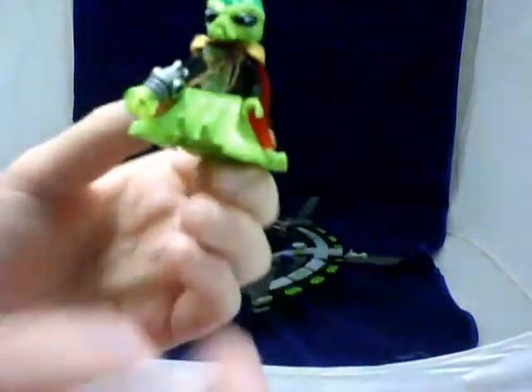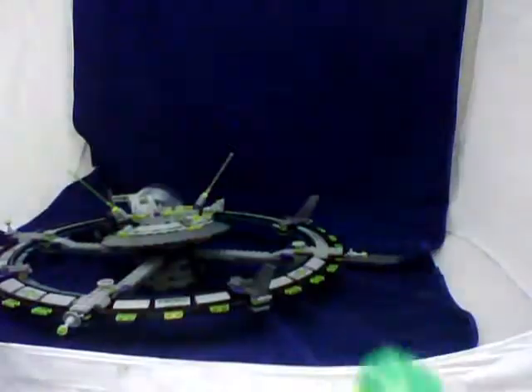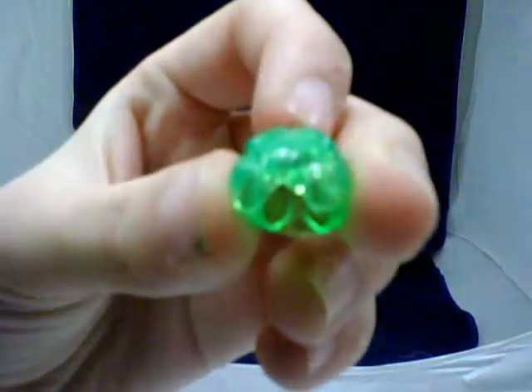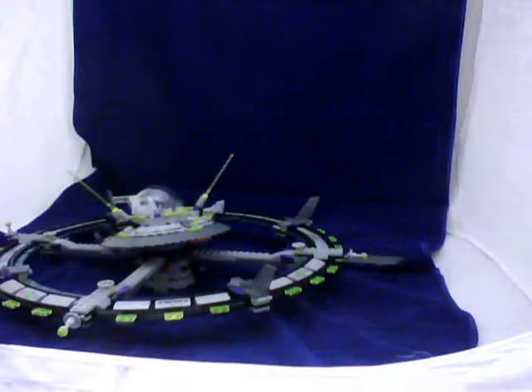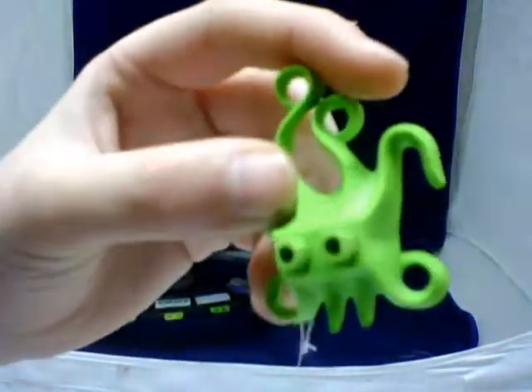And this guy — the alien leader — he has command thingies on his shoulders. He has a very detailed body, a gun, a red cape, and a mask. I'll show you how it works: this is the top, like his brain or something. His head is the slime-colored green, and this is his face. For his legs, it's like an octopus piece.